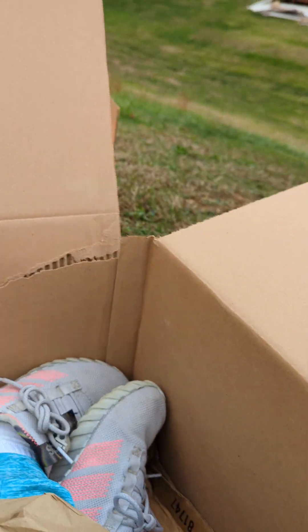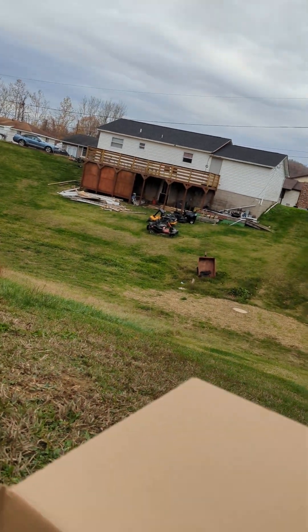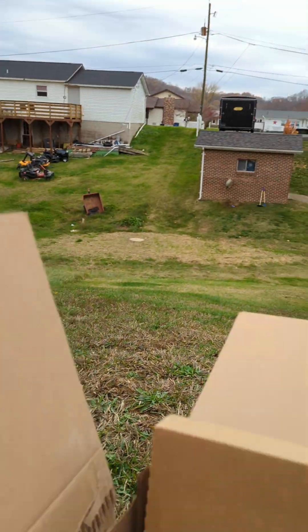It's perfectly fine, this is for protection on my butt. Now this is like a steering wheel. Guys, how do I scoot down? How do I scoot down?